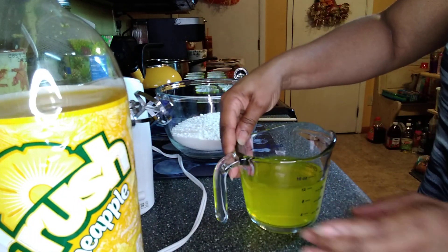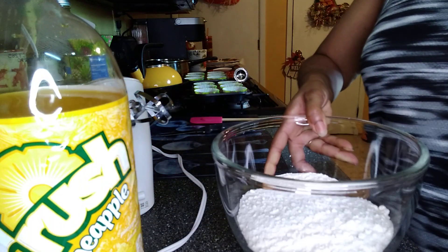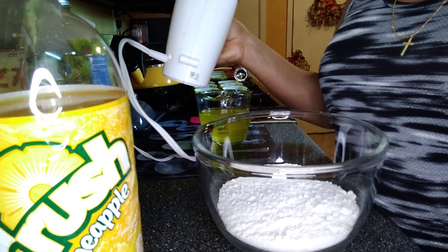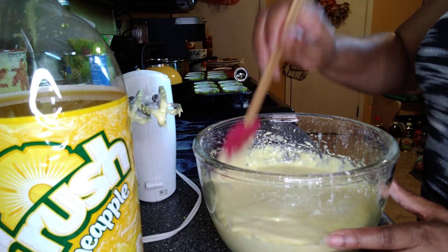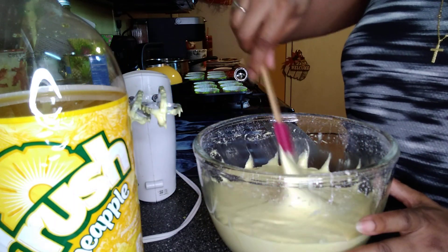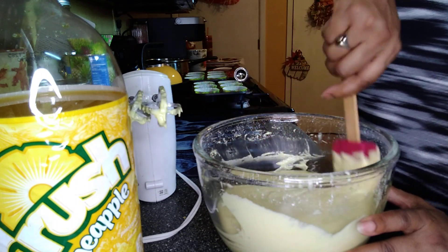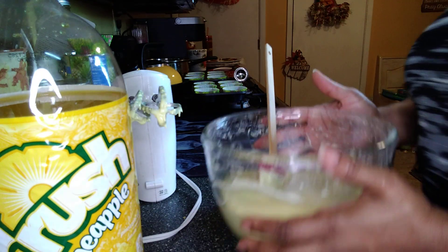So, 12 ounces of soda and cake mix. This is going to get loud, you guys, I apologize — or I can just come back after I mix it. Let's do that. So I got it all mixed up, you guys. And I'm telling you, between the pineapple soda and the actual boxed cake mix, it smells super, super pineapple-y, if that's a word. It mixed up really well.